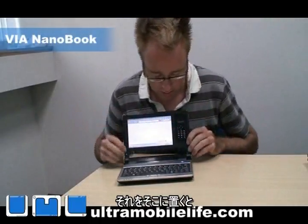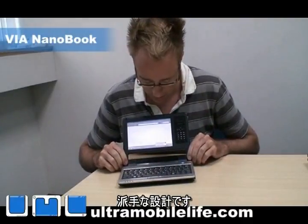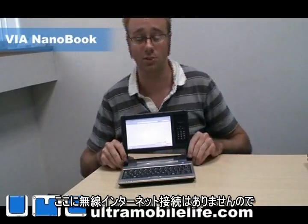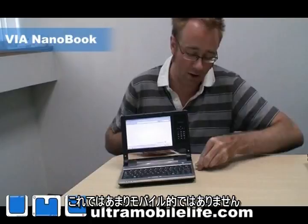So it's pretty cool. You've got nice big stereo speakers here — it's pretty loud. It works out pretty well. I don't have wireless internet hooked up here, so I'm going to have to hook it up to a wired cable. I know, it's not very mobile, is it?